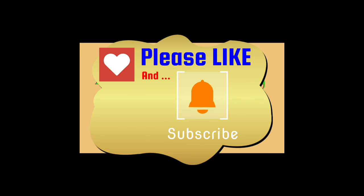I hope you enjoyed the video and I'll be looking forward to preparing another one for you soon!